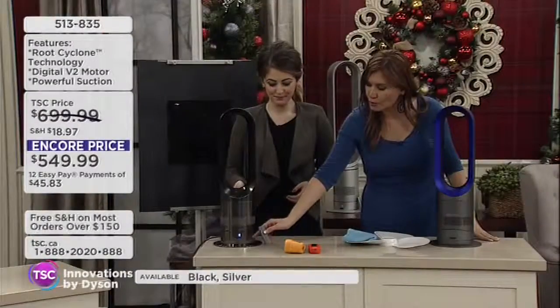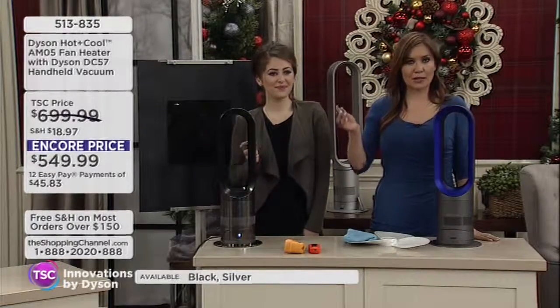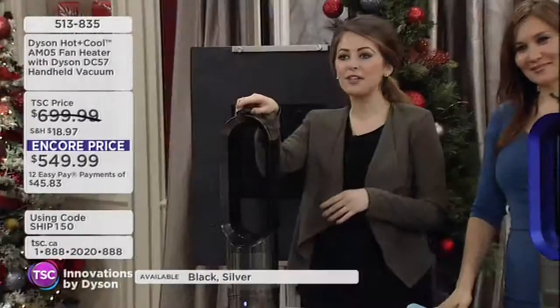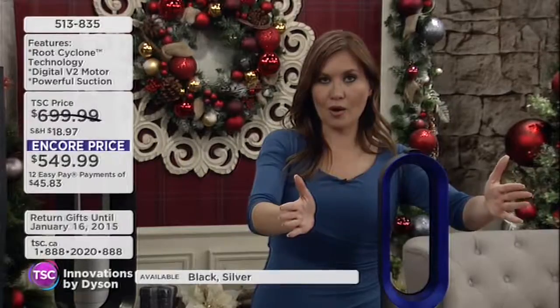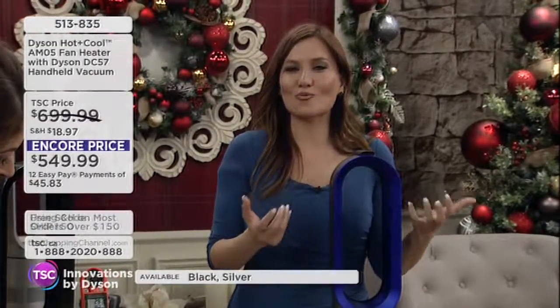With the remote — or the controls are right there on the unit itself so you can adjust it at the base if you forget where you put the remote. There's also a magnet at the top so the remote has a resting place and you won't lose it. Now, we're going to turn it all the way up to 37 — the highest it can go — and outflow, projecting heat into the home. That's different because heat traditionally rises, but this is projecting it into the home.